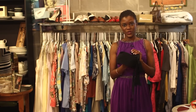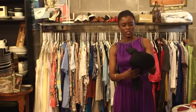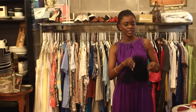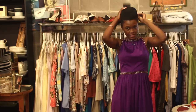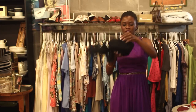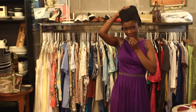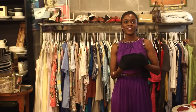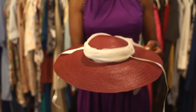This hat is very dressy. It's something you would wear to church on Sunday with the long ribbon. You would just sit it at the top of your head like this. You could also use the string underneath your chin if it fits — this one doesn't. But this is just a very classic hat, the pillbox hat.